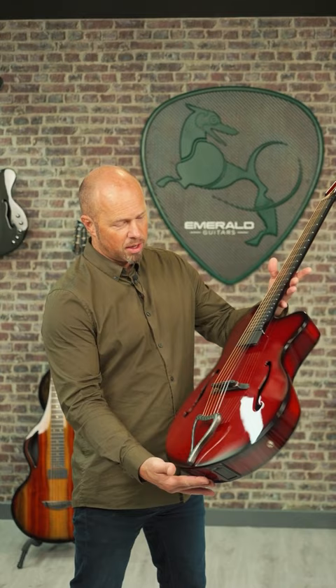If you're looking for a really unique Kestrel archtop then this vibrant red might be the right one for you. This one's available in our stock section now at emeraldguitars.com.